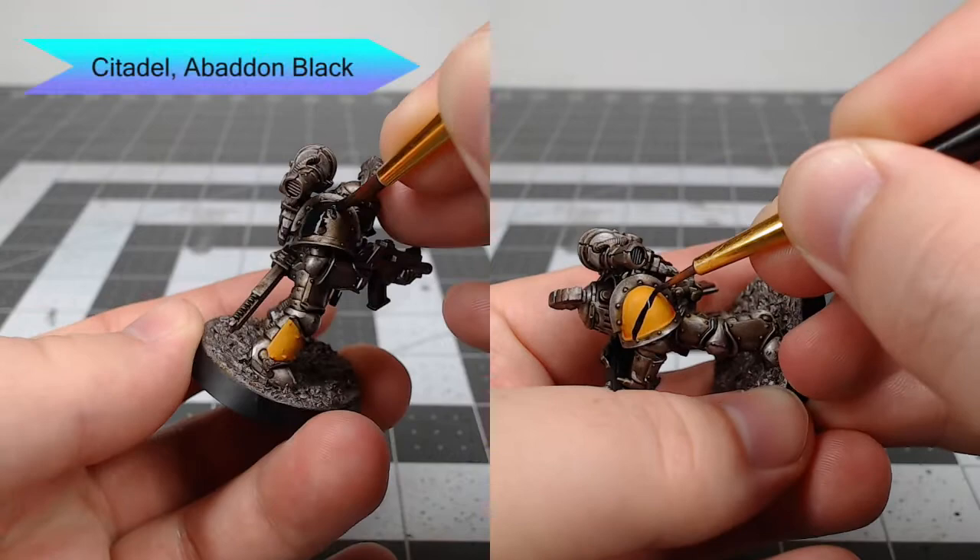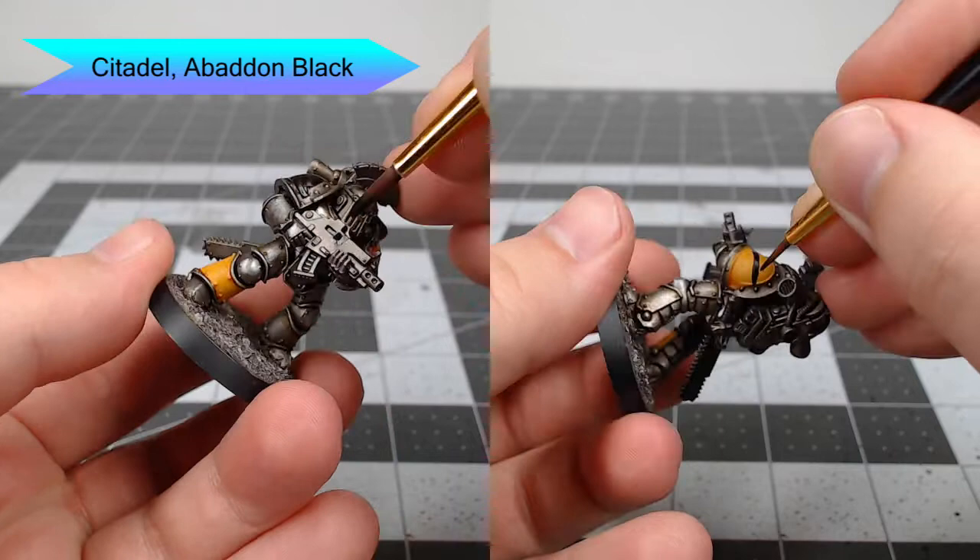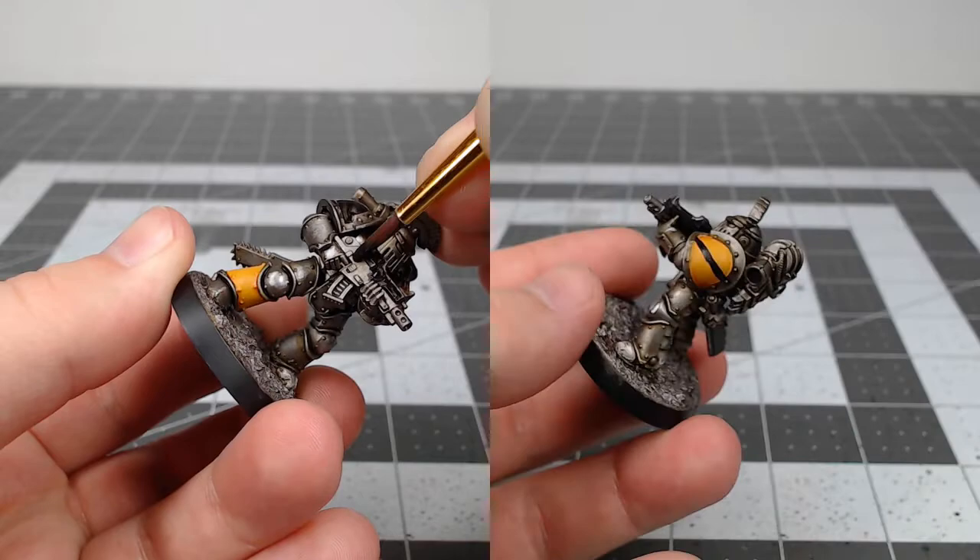Next we're gonna take Abaddon Black. We're gonna do two things with this: first, we're gonna paint the opposite shoulder pad that we didn't do in yellow previously, and then we're going to freehand some hazard stripes on all of the yellow armor panels that we painted in the previous steps.